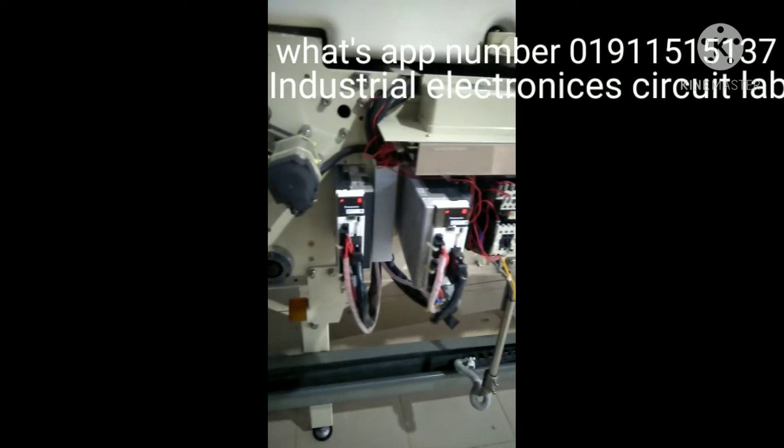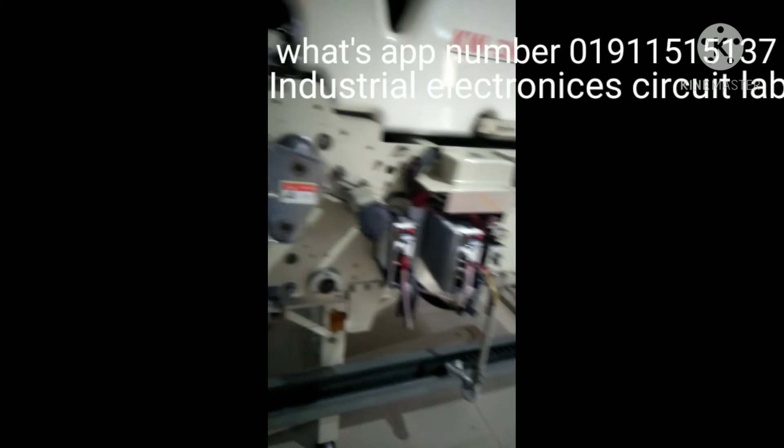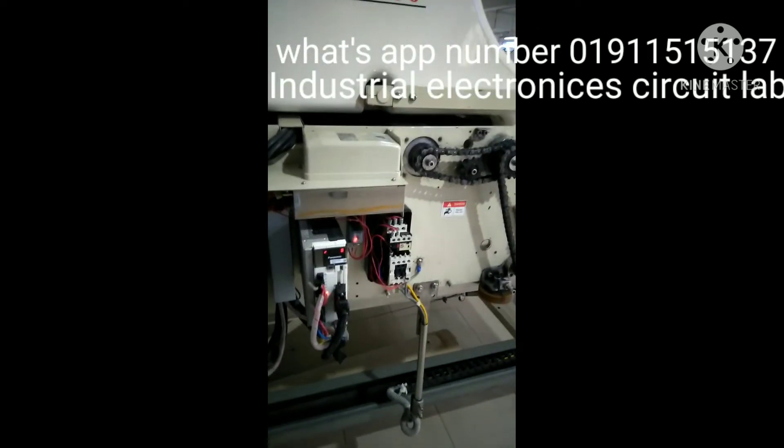I have all electronic circuits, depending on your customers — garments, textile, skinning.